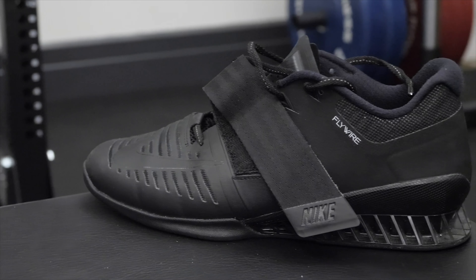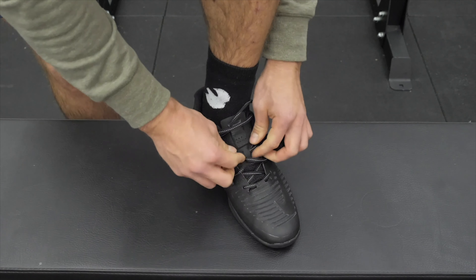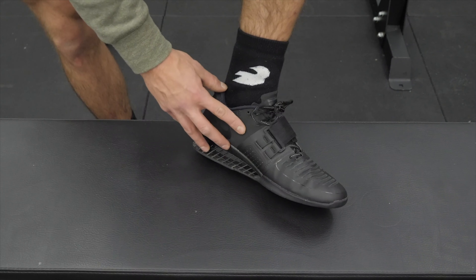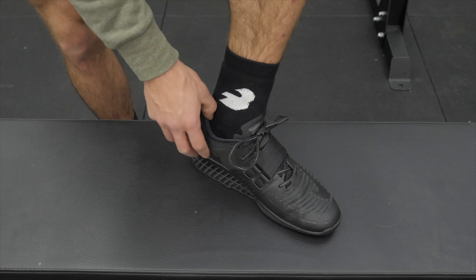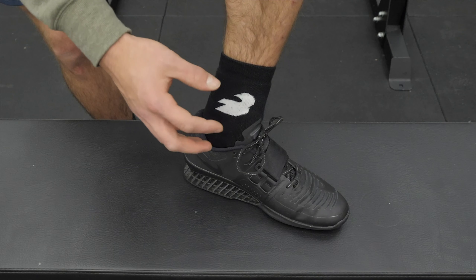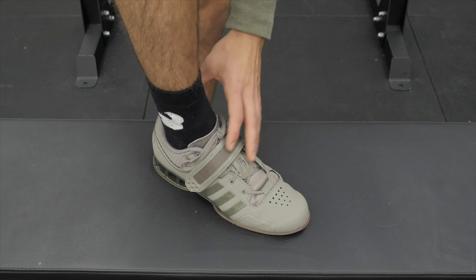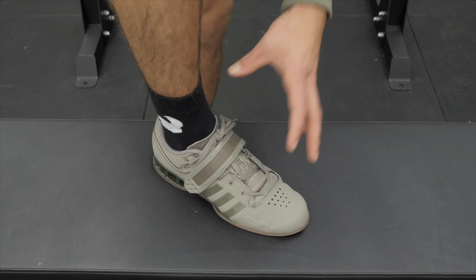Now putting on the Nike Romaleos 3 — one thing to note is that this is definitely one of the snugger-fitting lifting shoes I've tried on the market. The laces on the Romaleos 3 are a little bit beefier than the Adipower, and I'm a fan of that personally. In terms of sizing for the Nike Romaleos 3, you're pretty safe going true to size, but since it's a snugger fit I would actually recommend going up a half size if you're on the bigger side of your true size. I definitely wouldn't recommend going a half size down. For the Adipower, there's definitely a little bit more room in the toe, so if you're on the smaller end of your foot size you might benefit from going a half size down.